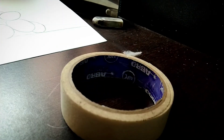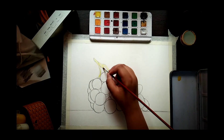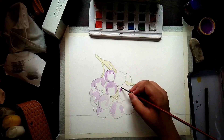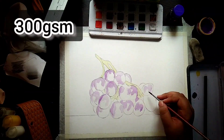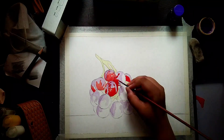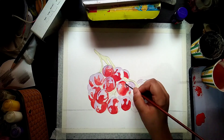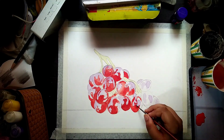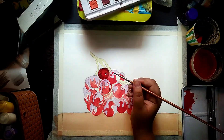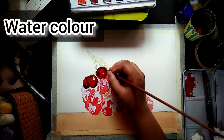Today we will paint grapes with watercolor. So let's get started. For this painting I am using 300 gsm watercolor paper. I am doing this type of painting for the first time. The paint I am using are camel artist watercolor cakes.